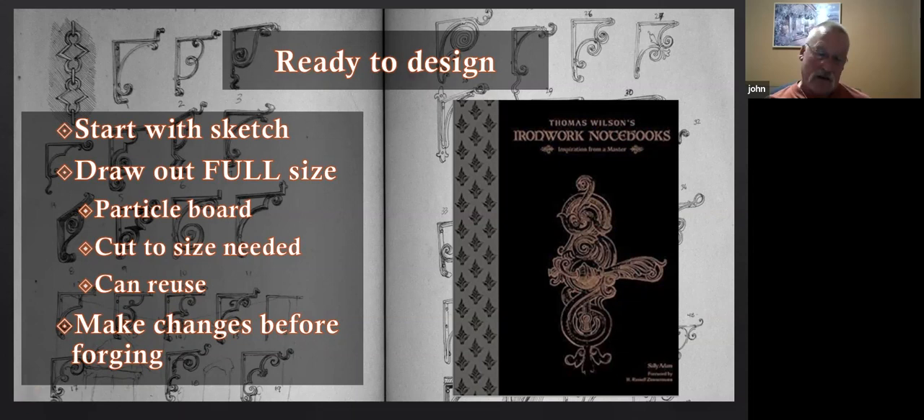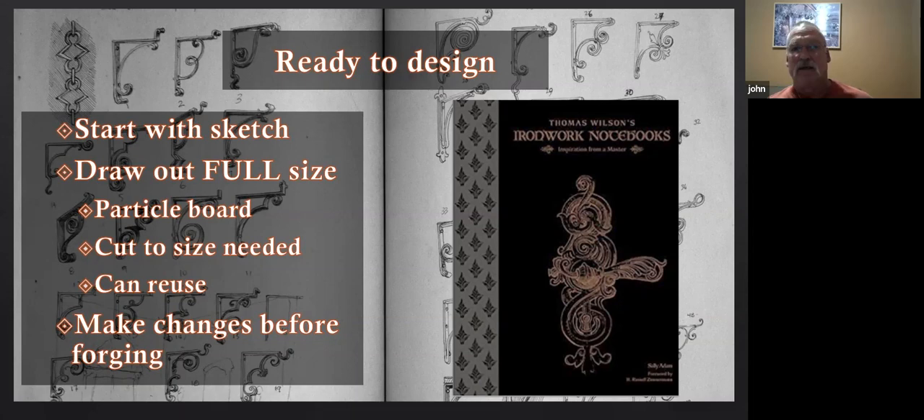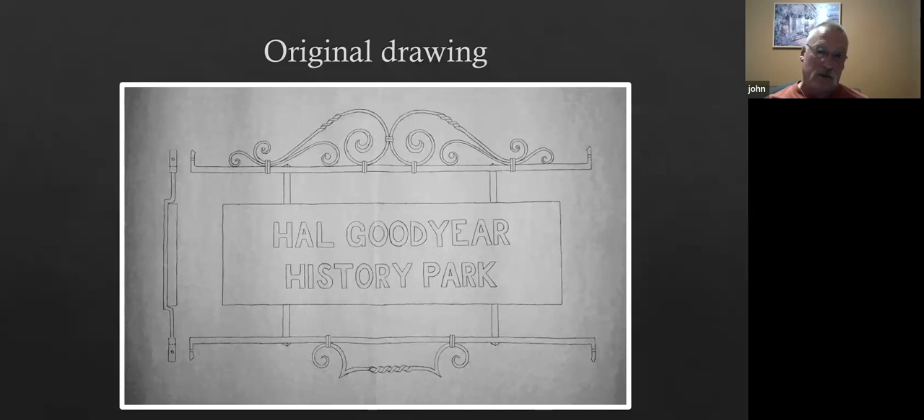Once I've got the full-size drawing on the particle board, I know exactly what needs to be made to the exact shape. There's no guesswork later and no 'that came out too long.' The particle board with everything drawn on it in pencil — the horizontals and verticals were drawn with a framing square and straight edges. Getting the scrolls drawn in is a little trickier. I go to the original full-size drawing, take a piece of tracing paper, lay it over the top, and trace the scroll. The twist in the big scrolls at the top came out of Thomas Wilson's book.